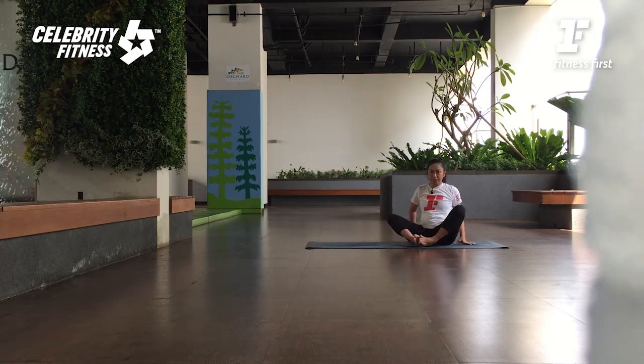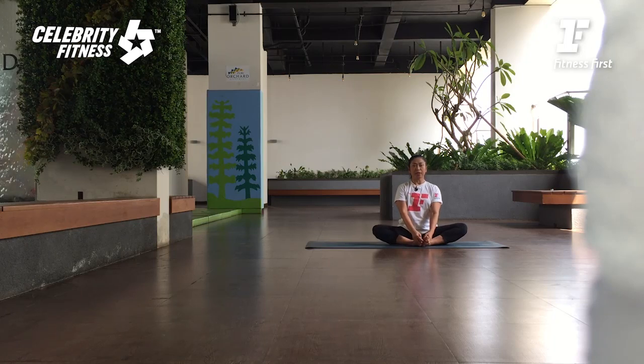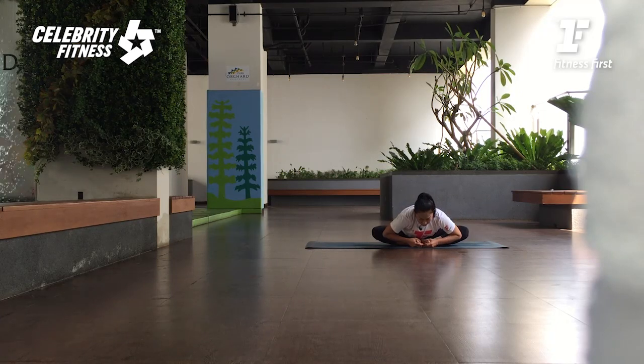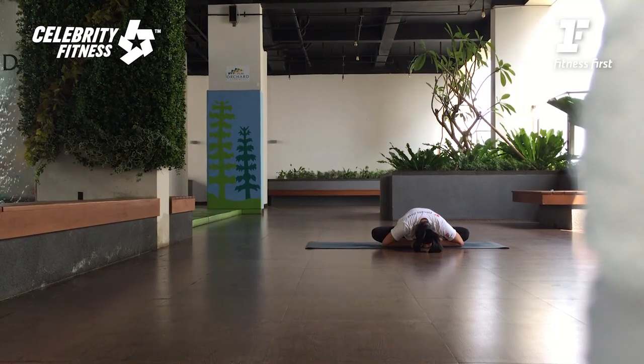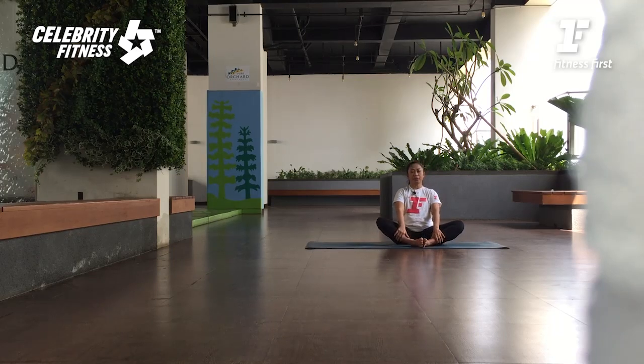Alright, terakhir — telapak kakinya disatukan. Baddha Konasana — pegang jari kakinya. Kita mau tarik tulang punggungnya ke atas sekarang — ngelengang. Tarik nafas, buka kakinya seperti buku, kemudian lagi. Exhale. Now try to relax your upper body. Try to close your eyes. Breathing in. As you're breathing out, relax your upper body — just let your upper body drop to the floor. I always remind you that the more you relax, the more you can get deep into the pose. Press your feet in. Lift your body up. And as you exhale, release.